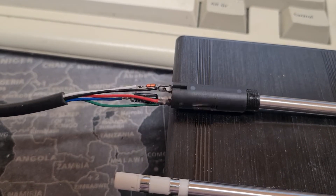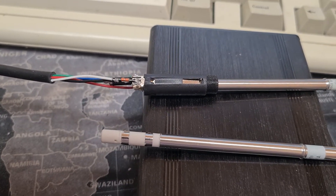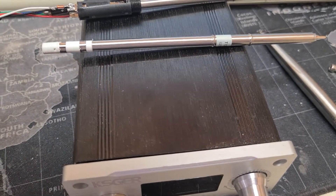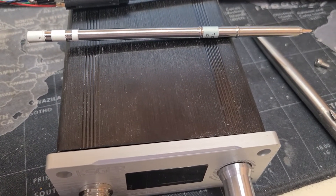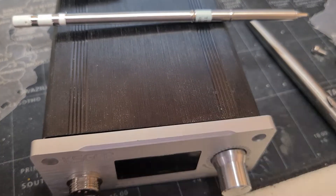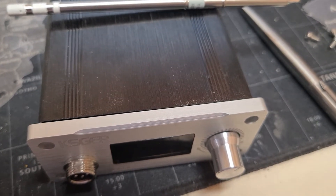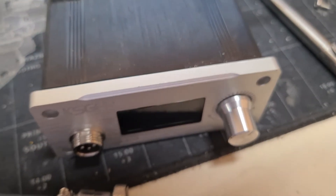Inside the controller, this red wire goes into a P-channel power FET in an SOIC-8 package — a switching transistor, specifically a P-FET. I think it's a Toshiba part, which is just a silicon PMOS transistor. It's nothing too fancy — I think it's around a 10 to 13 amp part according to the datasheet.